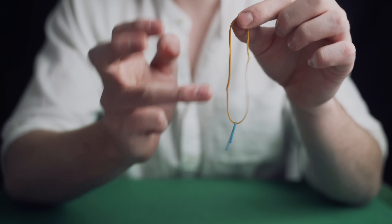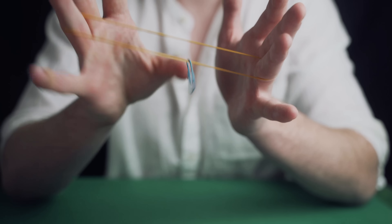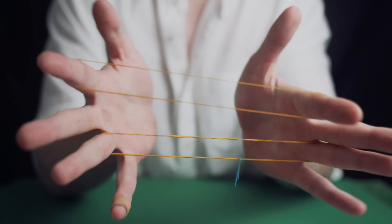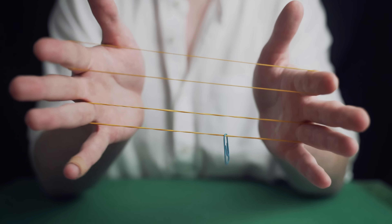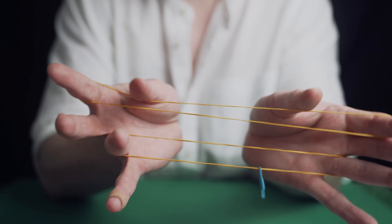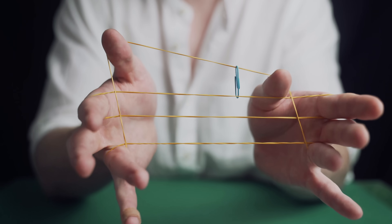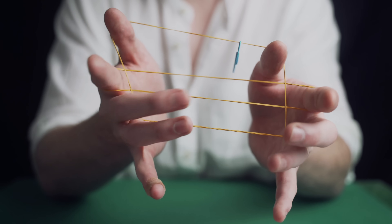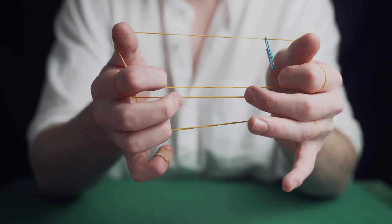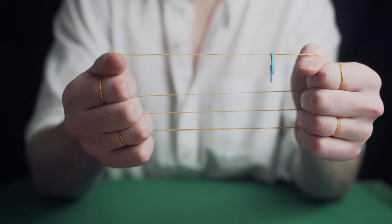Attach a paper clip to one of the rubber bands and then place that rubber band between your ring fingers with the paper clip at the bottom. Now place your first two fingers inside the rubber band, and you now have two rubber bands. Your thumbs are going to come over all the rubber bands and then under the bottom rubber band to lift it to the top. There are multiple gaps between each rubber band — place your first two fingers in the first gap, your middle fingers in the middle gap, and your ring fingers in the final gap, then release your thumbs.